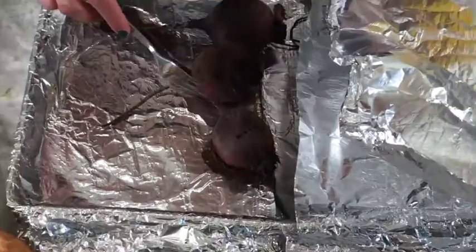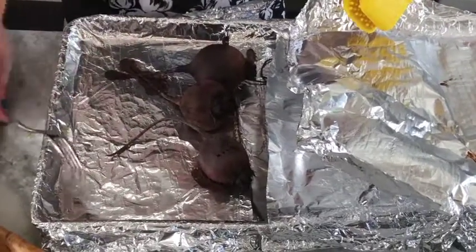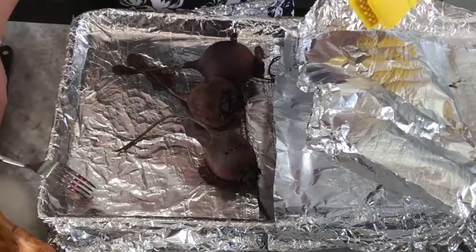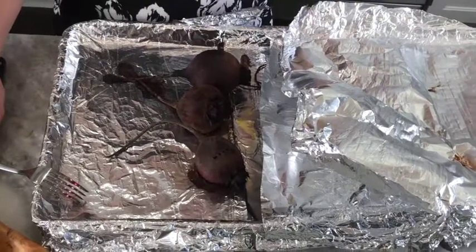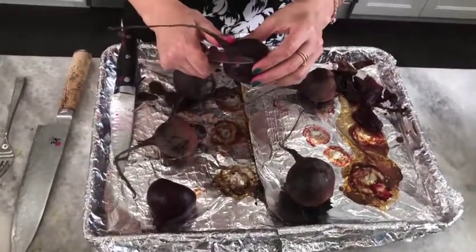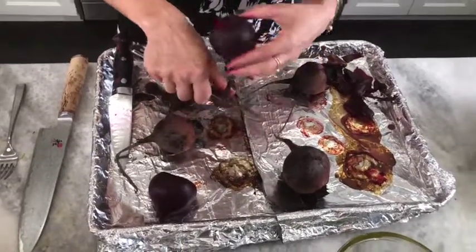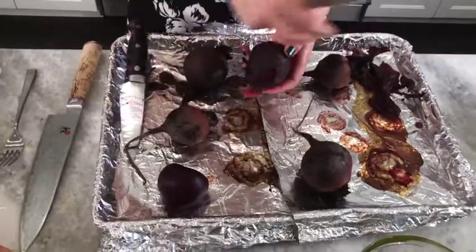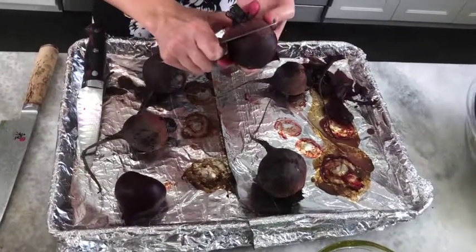What we're gonna do is peel off the outer layer — it's not edible — and then chop them up into small pieces for our beet salad. We'll cut the ends off at both sides.